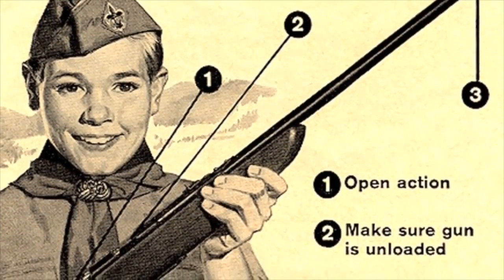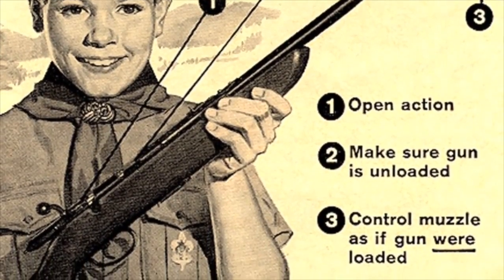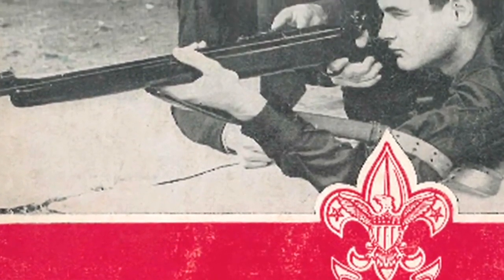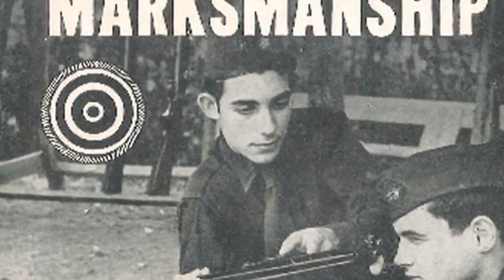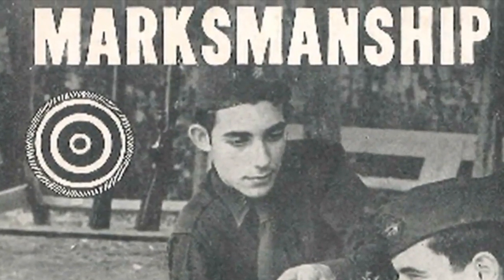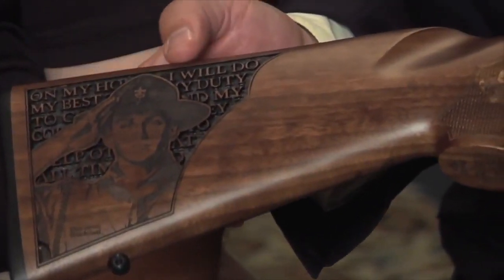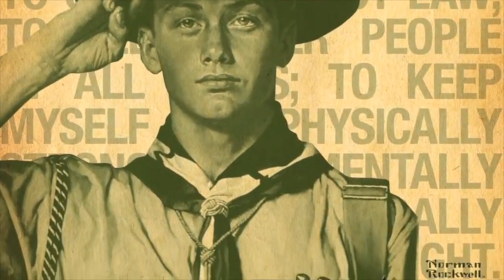Learning how to safely care for, handle, and shoot a rifle has been a part of the Boy Scouts of America since the beginning. The Marksman Badge was one of the original merit badges from the 1910 BSA Handbook. It was relabeled as the Marksmanship Merit Badge in 1911, Rifle and Shotgun Shooting in 1967, and back in 1987 the merit badge was titled Rifle Shooting.